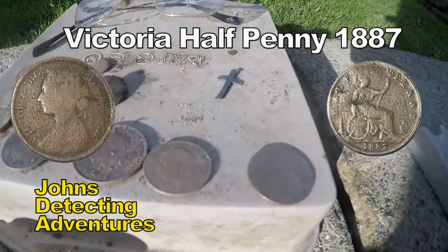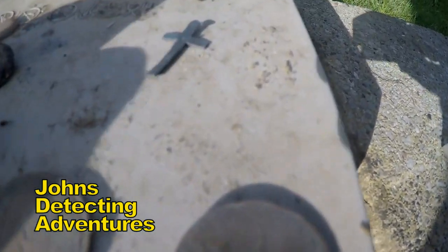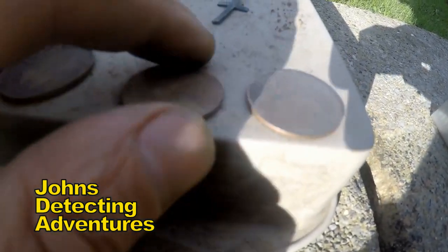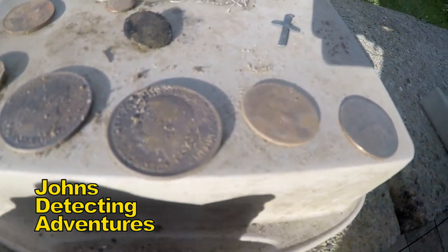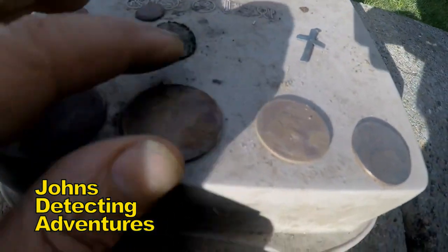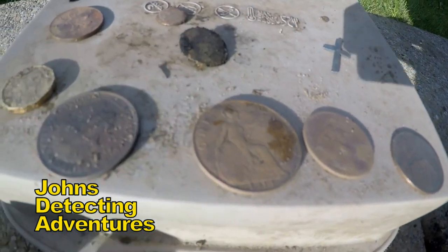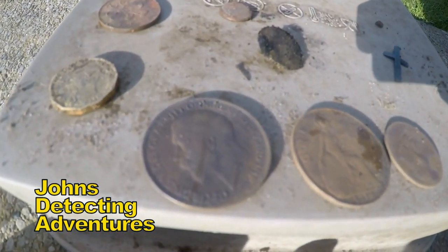We've got a Victorian half-penny, 1887. A George V half-penny, 1919. George V half-penny, 1914. Another George V half-penny, 1914. And another George V half-penny, 1919.